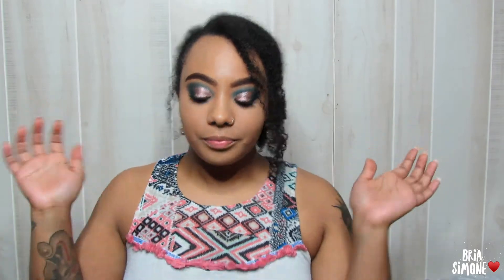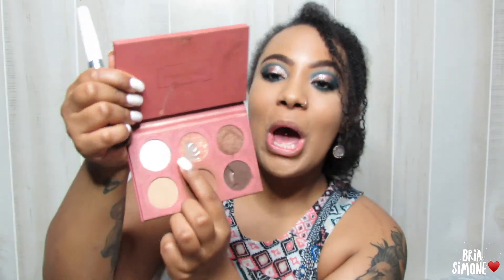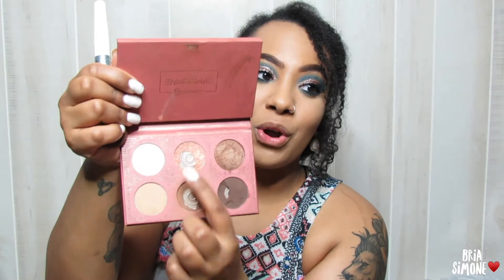For bronzer, I'm grabbing my Ray Ray palette and going in with the shade 'Mocha.' I need a refill because these two — 'Radiance' and 'Mocha' — if you can't tell, are my favorites. I'm bronzing my face as I normally do, and I just have one question for you guys. Just one — are you ready? Yanny or Laurel?